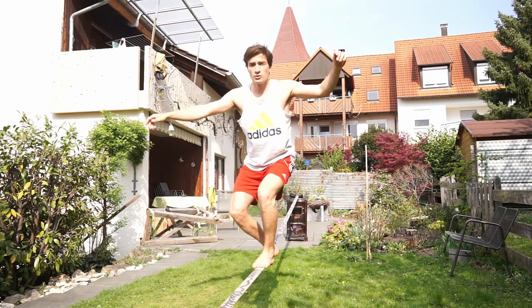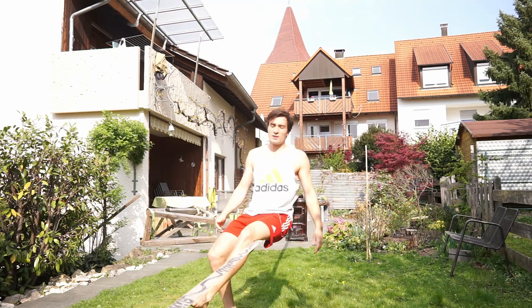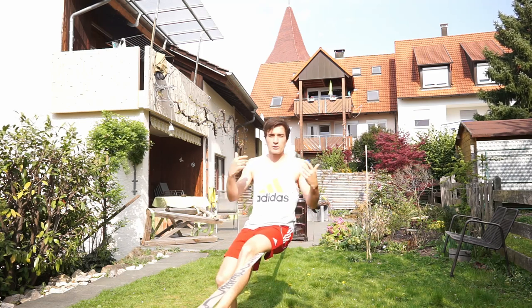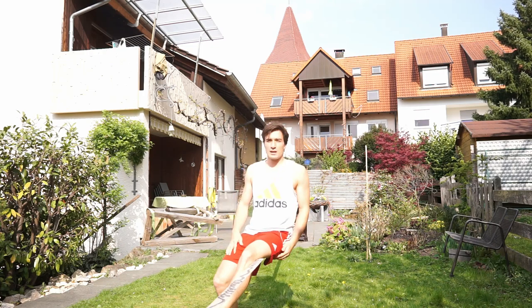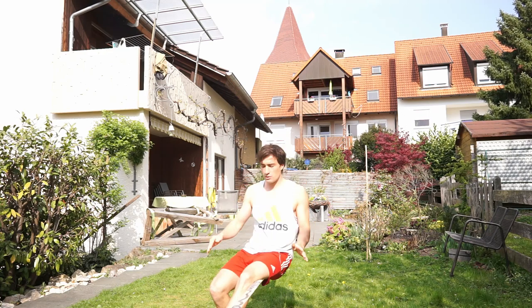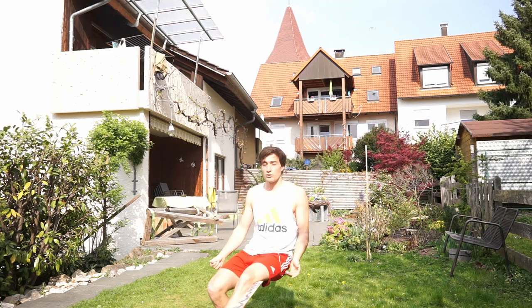The next step is trying to do it from standing. First of all, you just want to drop down, and in the beginning you can leave one leg down. You can do it anyway because it's quite scary to really commit to the butt bounce — it helps to just get the feeling for dropping down. But this is actually a really bad habit. Don't get the habit of putting your leg down; we call it dabbing in slacklining, so you don't want to dab.